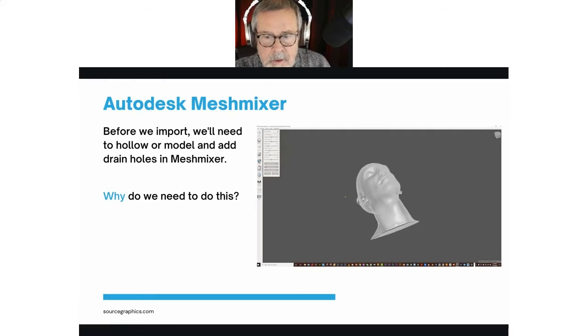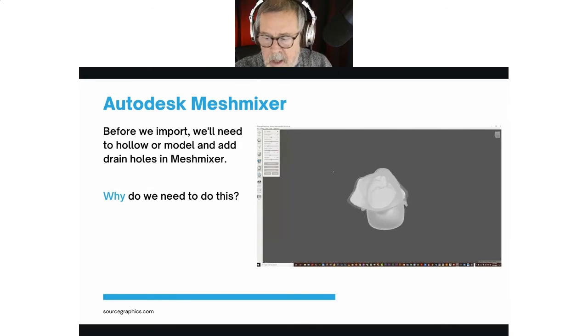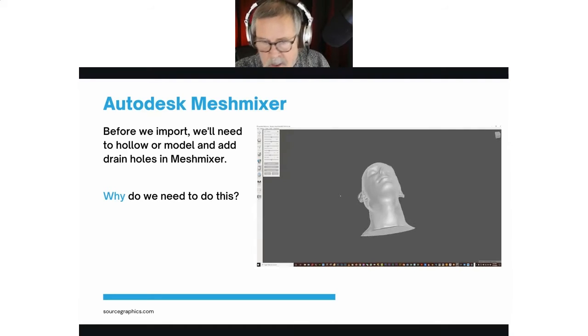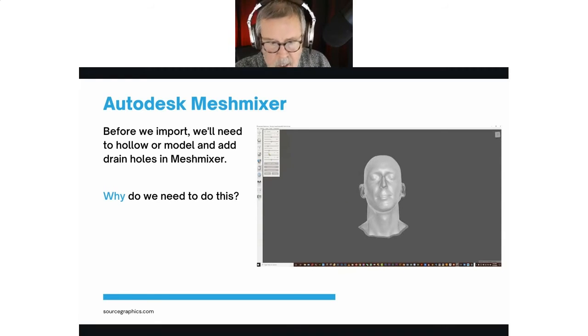In Meshmixer it's a simple process: go in and inspect it to make sure there aren't any errors — Meshmixer will automatically fix any problems. Then you hollow the model out and determine the thickness you want; it defaults at two millimeters which works fine. You can add holes and depending on how you want to orient the model on the build plate in PreForm, you can place the holes where you want them. Hit apply and Meshmixer will drill those holes, then export the model as a hollow model and load it into PreForm, ready to get it lined up and sliced for printing.